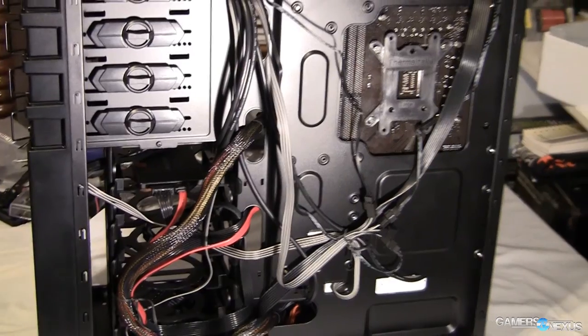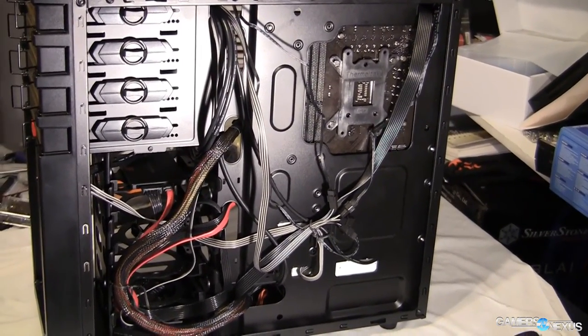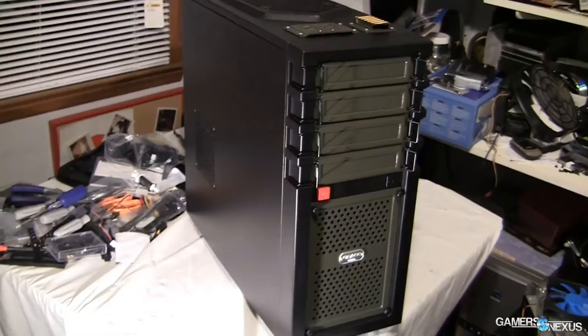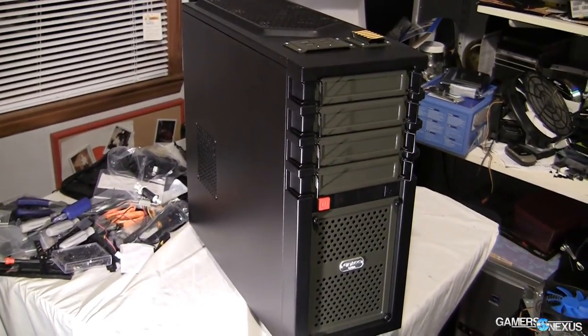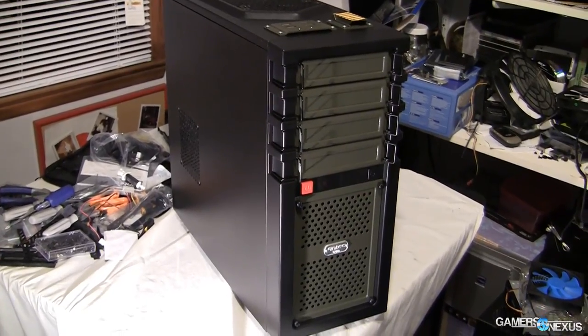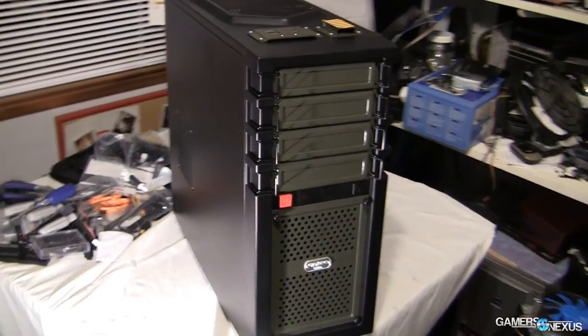I'd strongly encourage you to look into Corsair's 200R and Rosewill's R5, both linked below, if you want to look at the competition. If you have more room in your budget and want something similar to the GX700 but a bit higher quality, look into Corsair's C70 case. That's all for this review. Be sure to check the article link in the description below, and I will see you all next time. Peace.